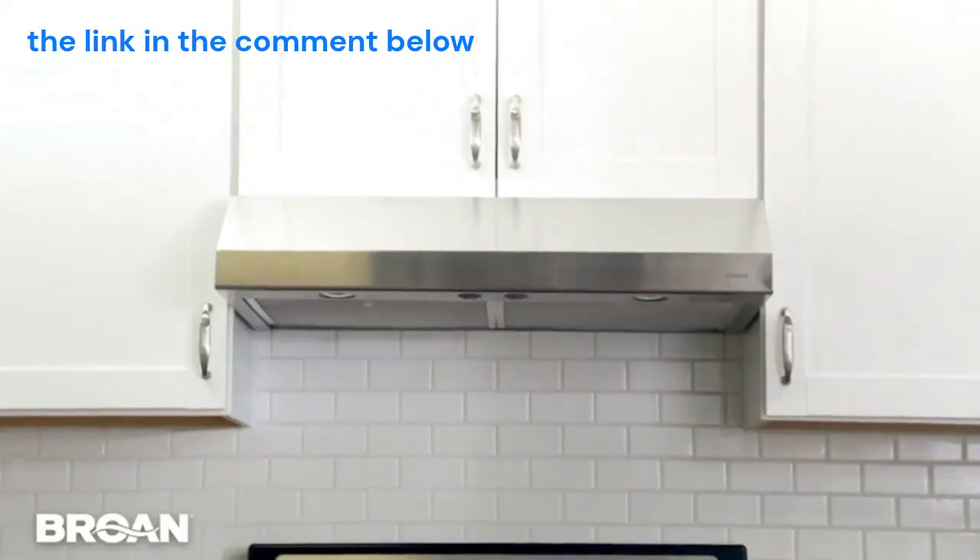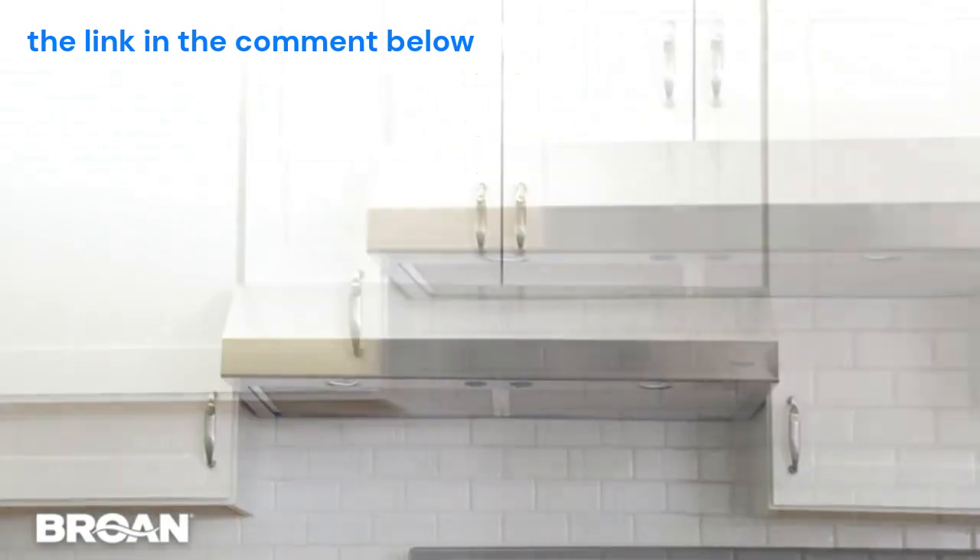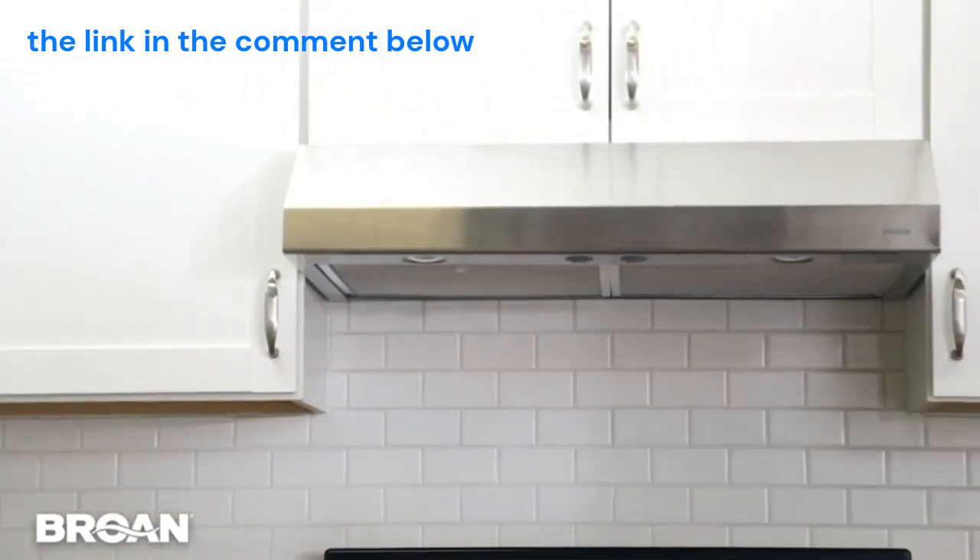Broan's under cabinet range hoods with EZ-1 brackets make it easy to add the proper exhaust above your kitchen range and to keep your home's air safe and clean.